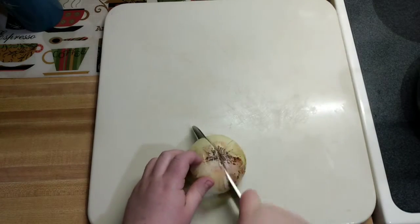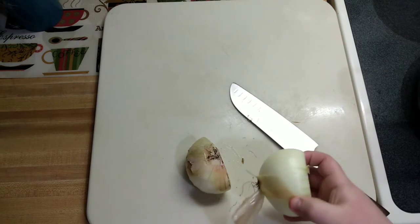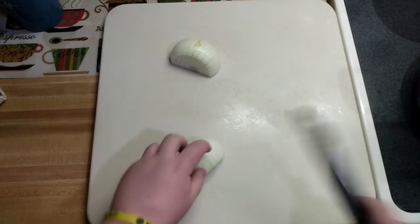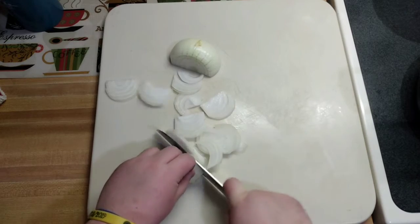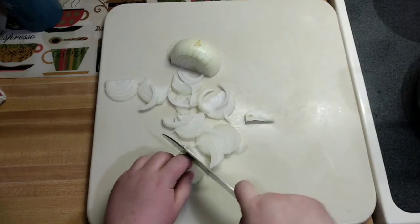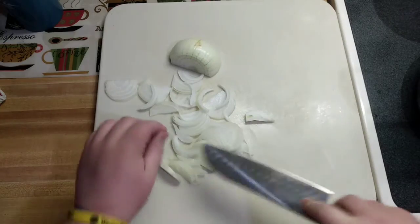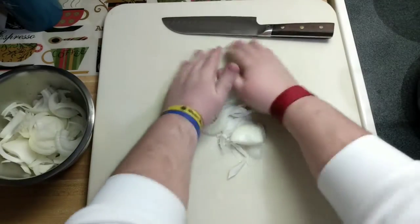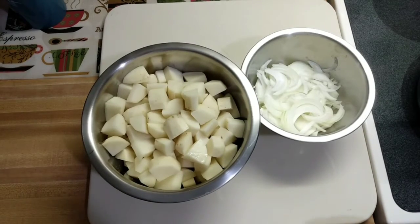We're going to get our onion cleaned up. I know that most of you, if not all of you, know how to clean up an onion. To cut this, you can do it in any way that you want, but I'm going to French mine — just cut it up to get those little slivers. And that's what you want. We've got all that chopped up, so now we'll go ahead and move over to our pot and get this soup cracking.